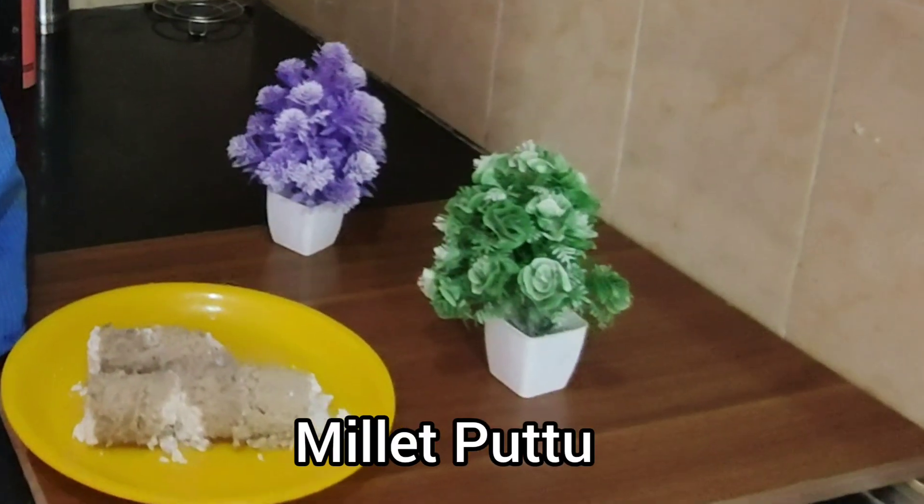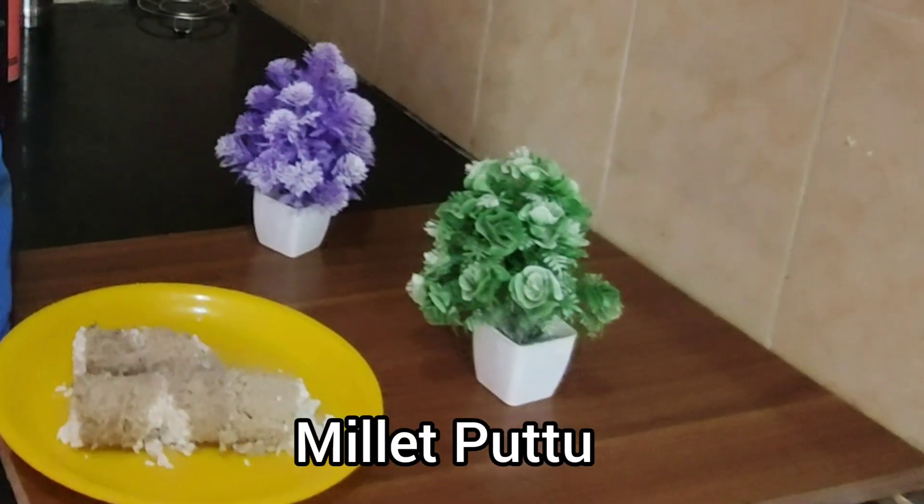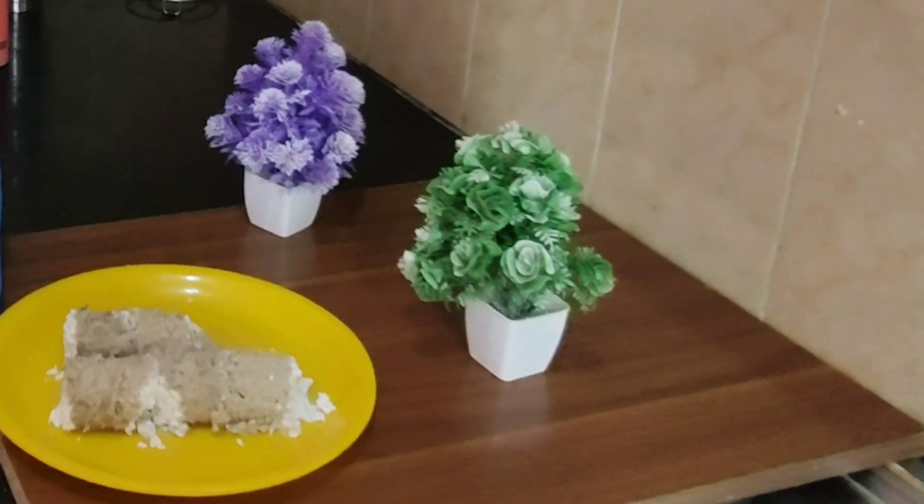We will never eat the meat in this sauce. We will not eat the meat yet. We will not use the meat in this sauce.